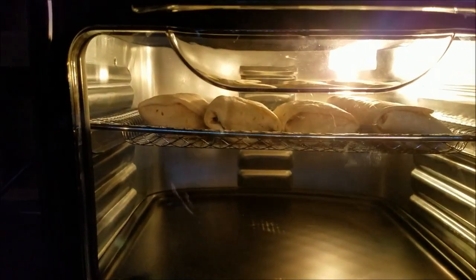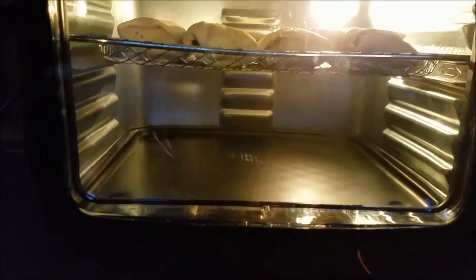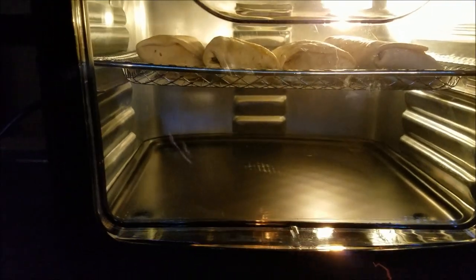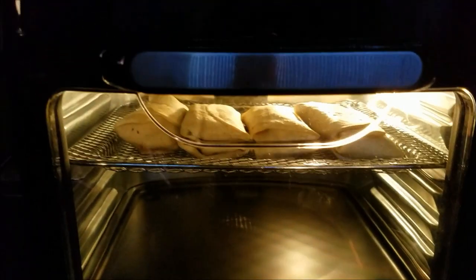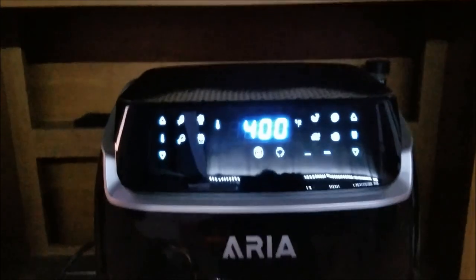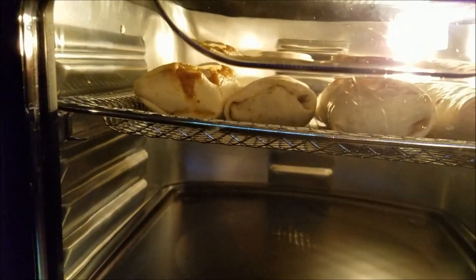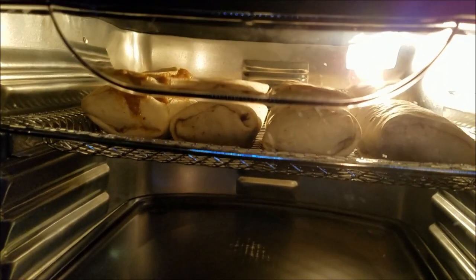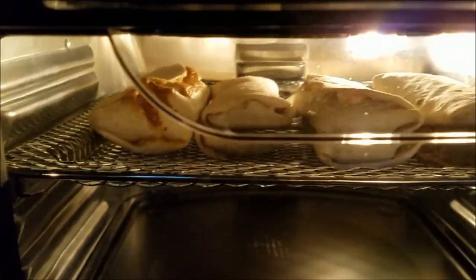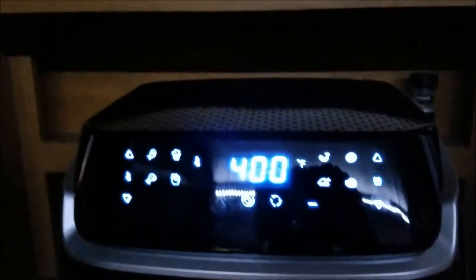I'm cooking it at 400. Can you see it in there? It's supposed to make it like you deep fried it. I've got like three shelves that can go in here. I'm gonna experiment with different stuff but I'm just trying it with five minutes first. You can see it's almost done — that one over there kind of burst open. I just hope it's crispy like a deep fried burrito, that's what I'm going for. Two more minutes.